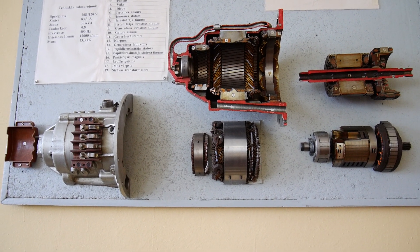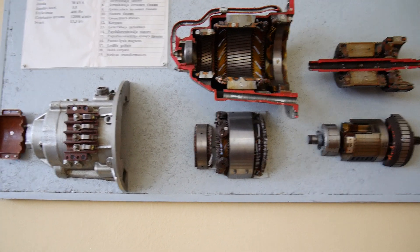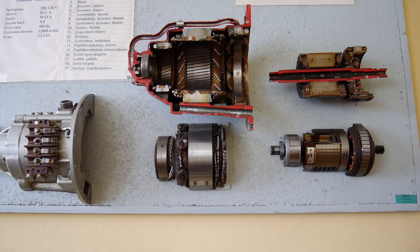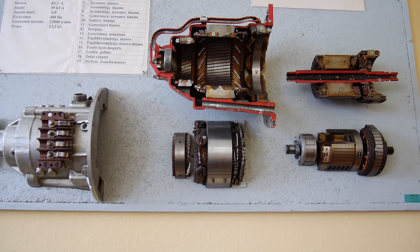So, where is the solution? The solution is oil cooling. Let's take a look at this machine which has oil cooling as well as oil lubrication.